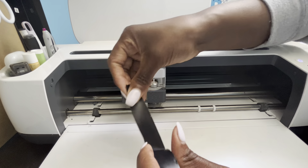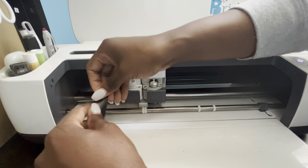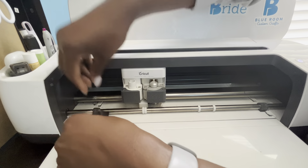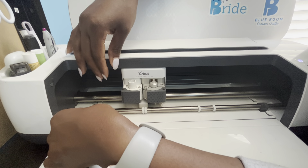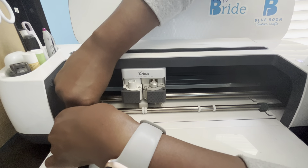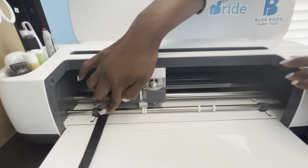With the electrical tape, I'm not even going to measure it out — I'm just going to grab a little piece and put it on my bar close to where the wheel is. There's an indention right here and I'm just going to put my tape right close to that, as close as possible.